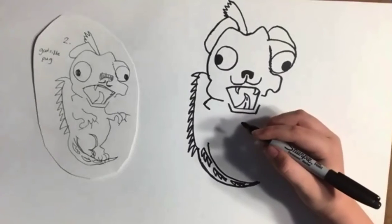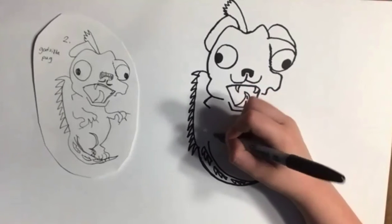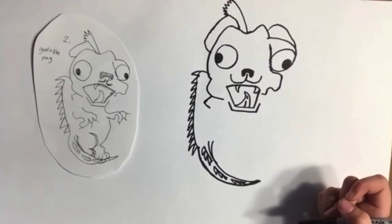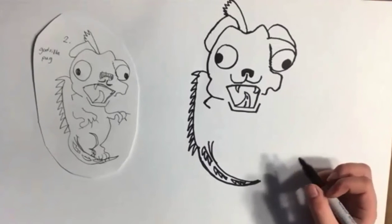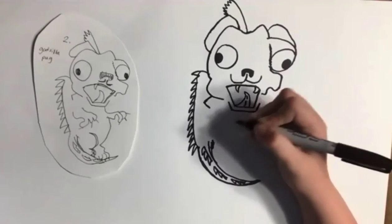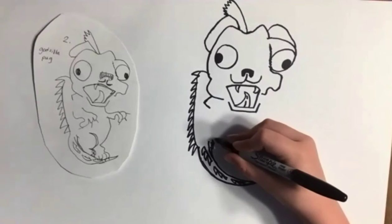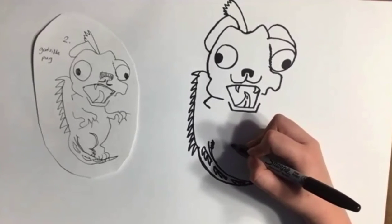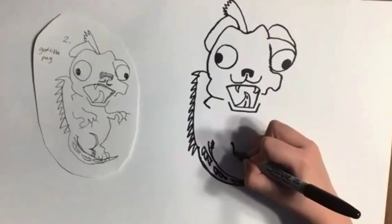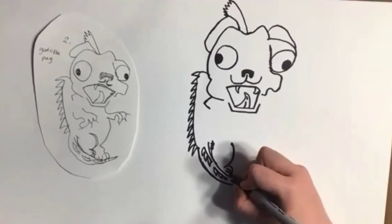Then for the hind legs. With your spikes done, you kind of already got the base of it. Go like this and go a little bit out, go down like this, making a little bit of a curved V. You can put some lines through it as hair. Then take the other direction, go a little bit out farther — about maybe a centimeter and a half — and go down, and then that's where you can draw the claws or the feet if you want.